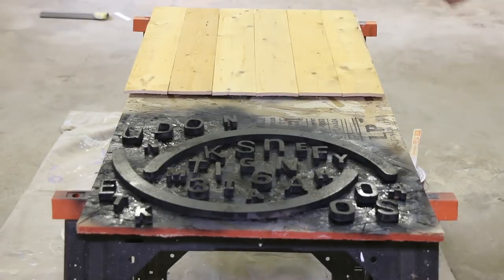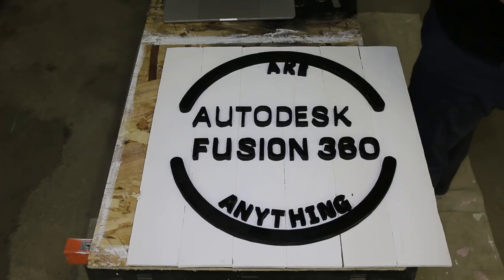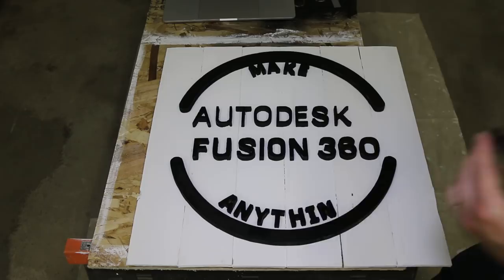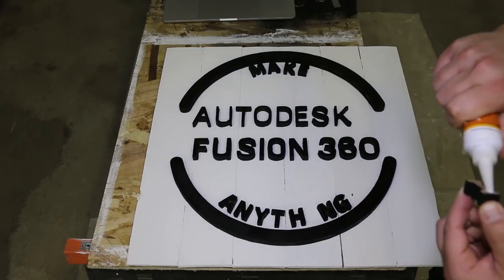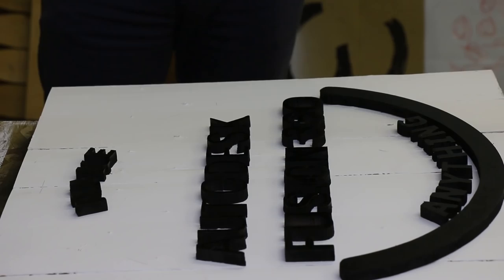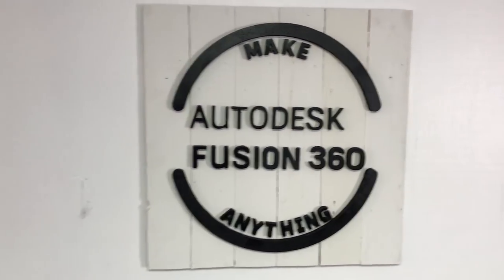I painted everything — and I've come to the conclusion I will always just do two coats. Then I laid out the letters and used industrial Gorilla Glue adhesive to attach them — you hold for 30 seconds, but I didn't always manage that. The 'K' in Make was slightly misplaced and I had to tap it with a mallet. For the two arcs I actually put down pencil marks and measurements to make sure they looked right, because any offset there would definitely show.